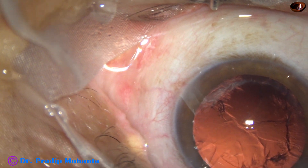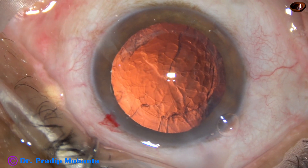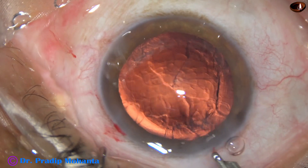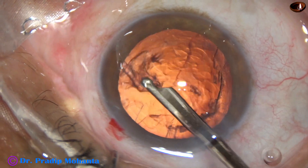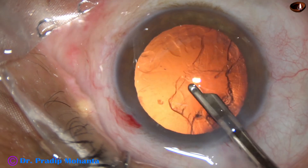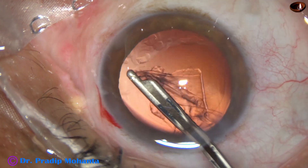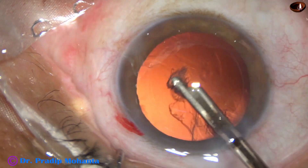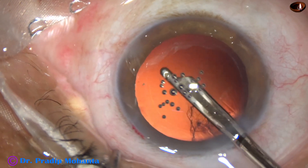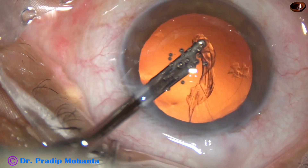Now is the time to remove the cortex. Some visco is used to maintain the anterior chamber. Then the 23-gauge Simcoe cannula is used to remove the cortex. We have only one side port and cannot use bimanual irrigation-aspiration. However, we can use coaxial IA and go through the side port to remove the sub-incisional cortex.